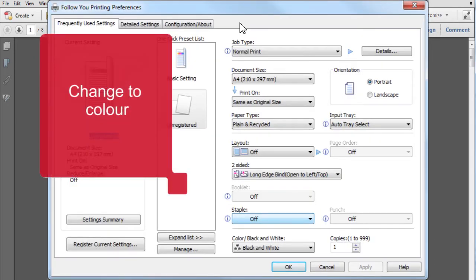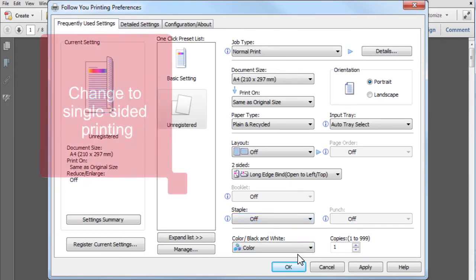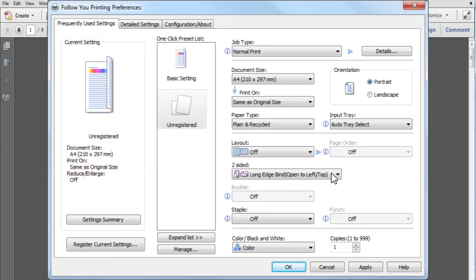If required, you can change from black and white to colour. You can also change from double-sided to single-sided printing. Now click on OK and print your job as normal.